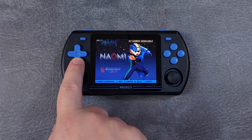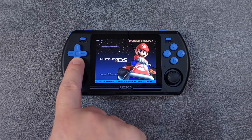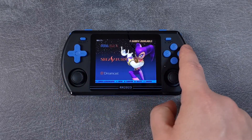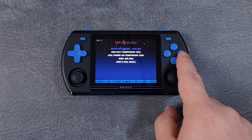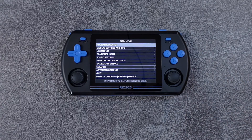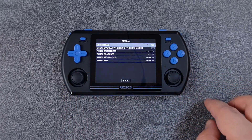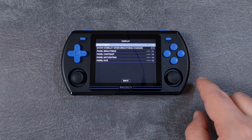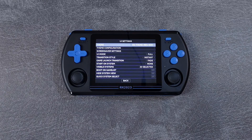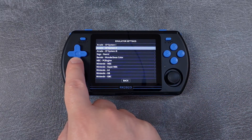And that's it for the installation tutorial — you've now installed RKOS along with any games and BIOS files you had before. Now let's take a quick look through RKOS. In the RKOS menu, you can press Start to bring up the main menu. Go into Display Settings and Info to adjust brightness and display properties. In UI Settings, you can change the theme and how your game list looks. You can go into Emulator Settings to change which emulators and cores are used for which system.